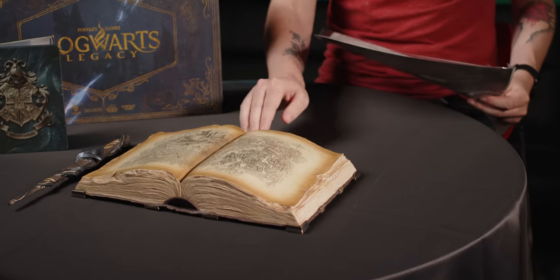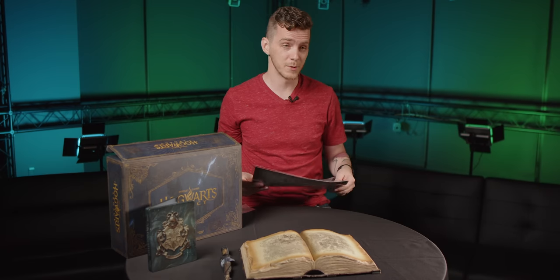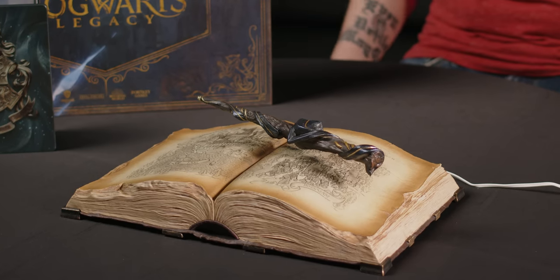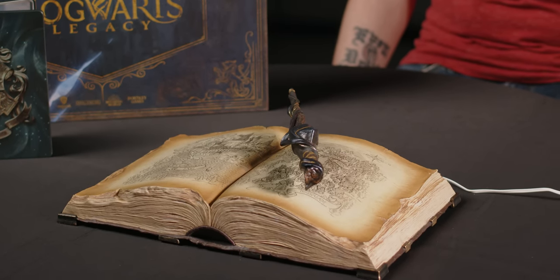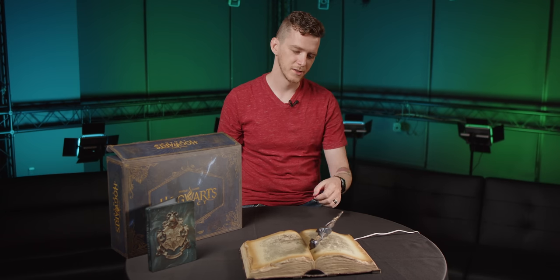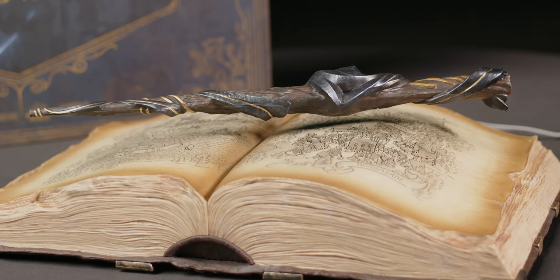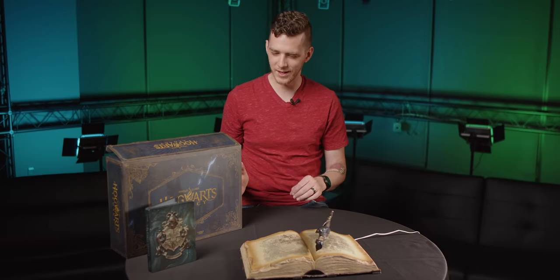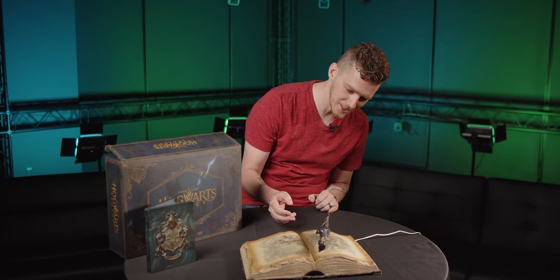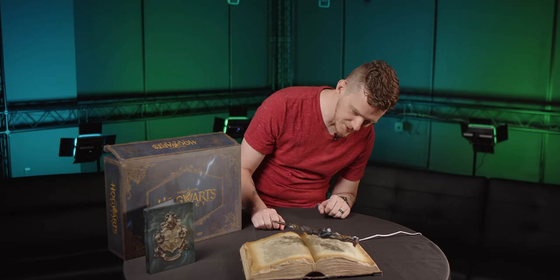The book does plug in, so we're going to get some technical assistance now and see what this thing does. And there is our floating ancient magic wand. So, with a little help from the muggles here, we have a little bit of magic. This is such a cool piece, and I think I need to get one for myself — I may be taking this one home because this is just awesome.